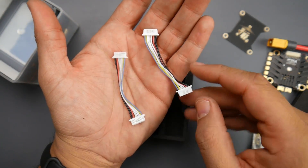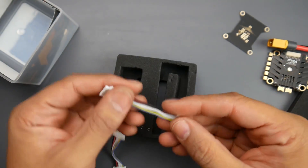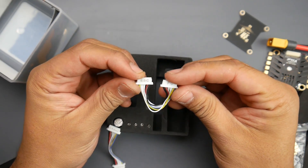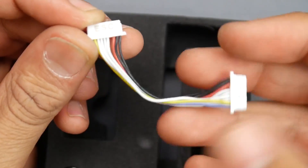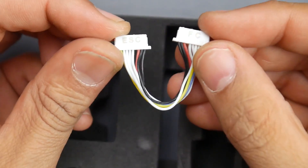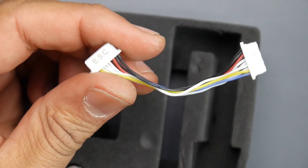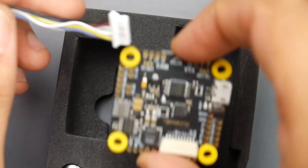There are two connectors — be careful how you connect them because one says ESC and one says FC. If you look closely they're actually inverted, so if they weren't inverted the black wires would be on the same place. You could blow the whole thing up if you put these backwards. Where it says ESC, plug it into the ESC; where it says FC, plug it into the flight controller.